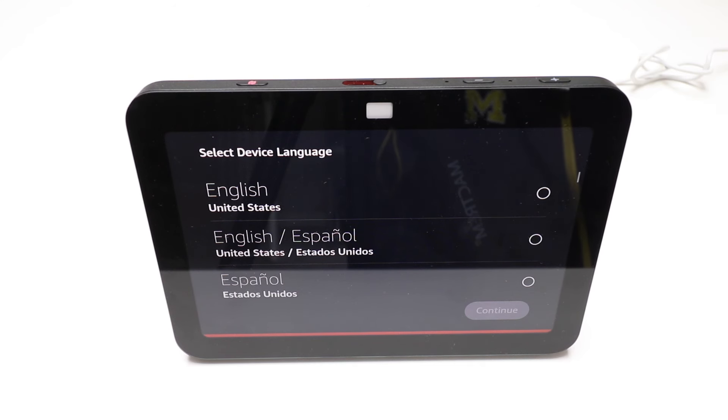Now our Amazon Echo Show has been factory reset and we can set this back up. Please select your device language. To hear the languages spoken out loud, swipe right or left anywhere. Our Amazon Echo Show 8 has been factory reset — it took about two minutes to go through the entire reset process. This is the final screen that will pop back up when it's completed resetting and ready to set back up.